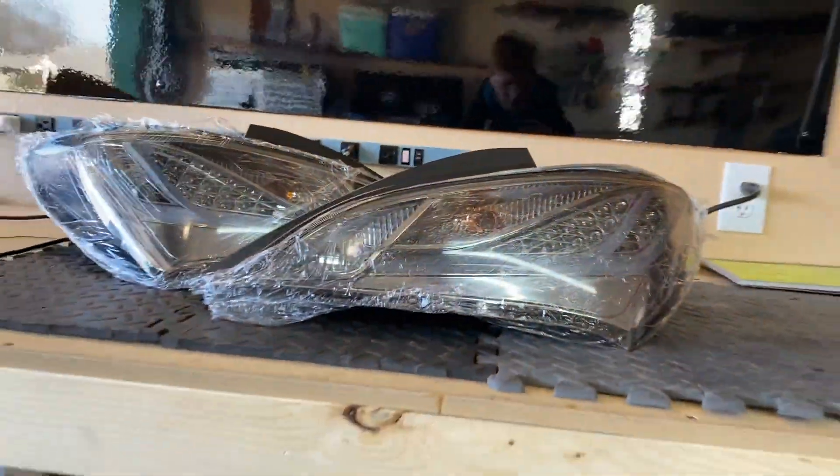I wanted to do a short video talking about how you can use some parts that are designed for headlights or fog lights and use them in taillights. This set right here is the set I'm going to talk about today. I'm going to throw them on the car so you can see what they actually do.